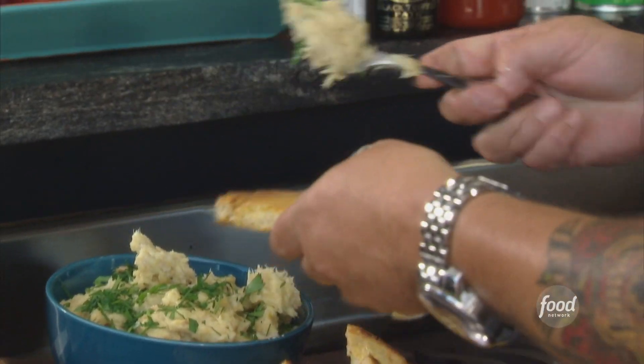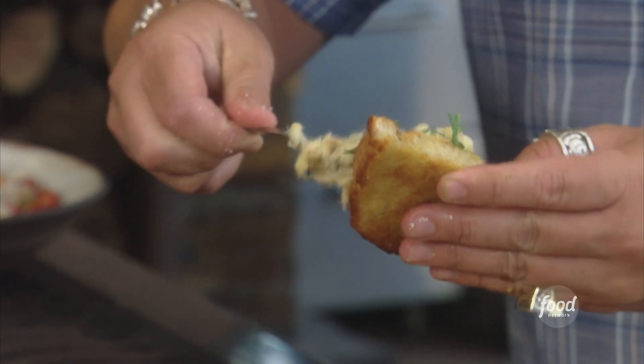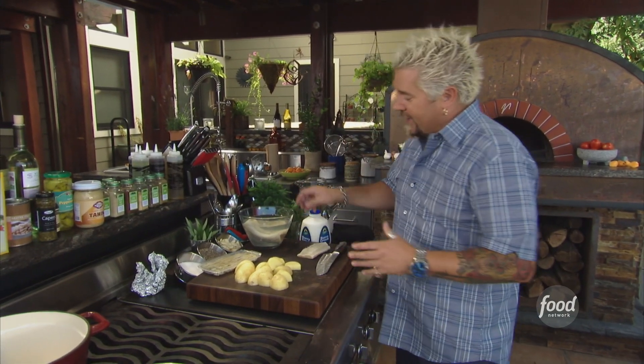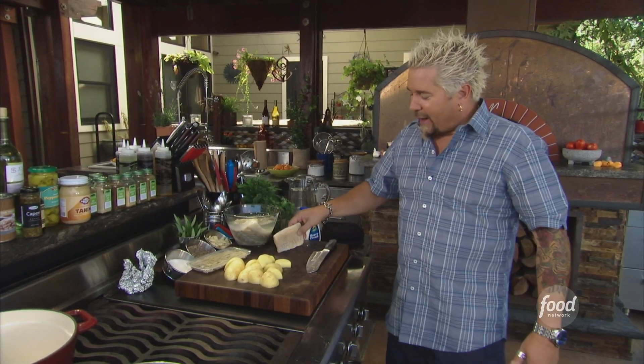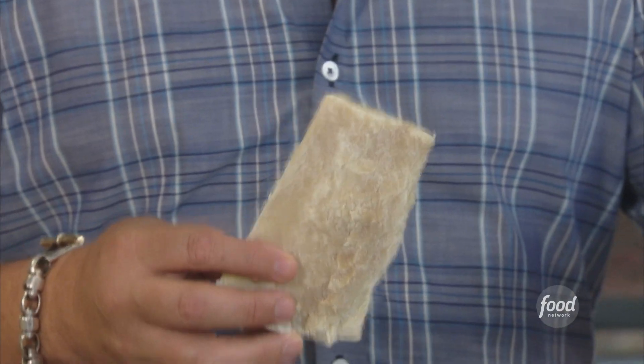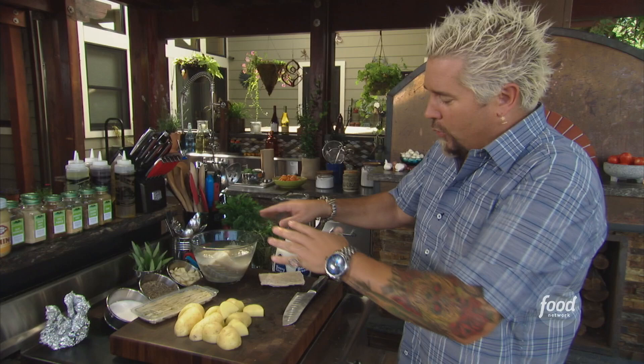With the brandade — a creamy salt cod and potato spread — I'm serving it up with grilled sourdough toast. I took the salted cod and soaked it for about 24 hours, but I want to show you what this bad boy looks like. I mean, look at that — that is like cod jerky, super salty. We'll get into that in a second.